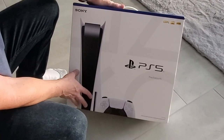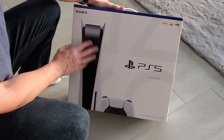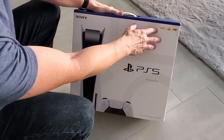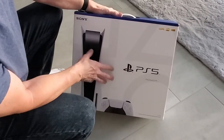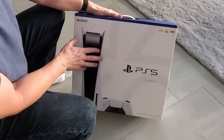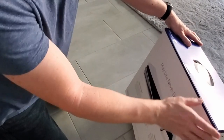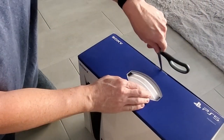I like the packaging. Looks real nice. The black and white looks pretty slick. At the top you can see 8K, 4K, HDR. There's the back. Let's go ahead and open it.